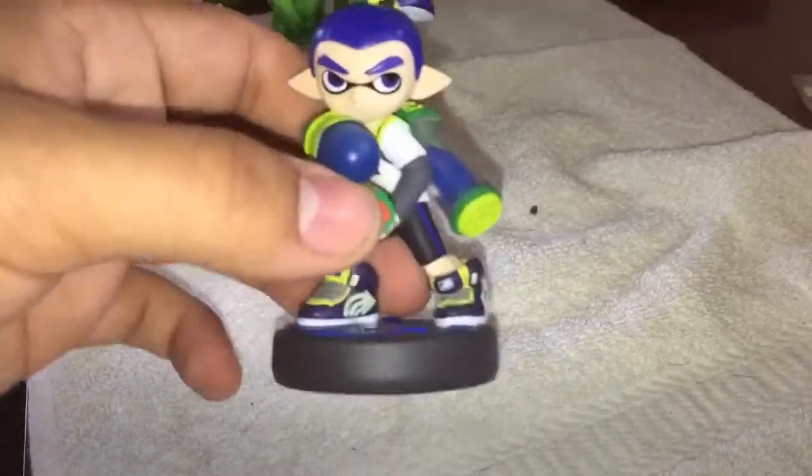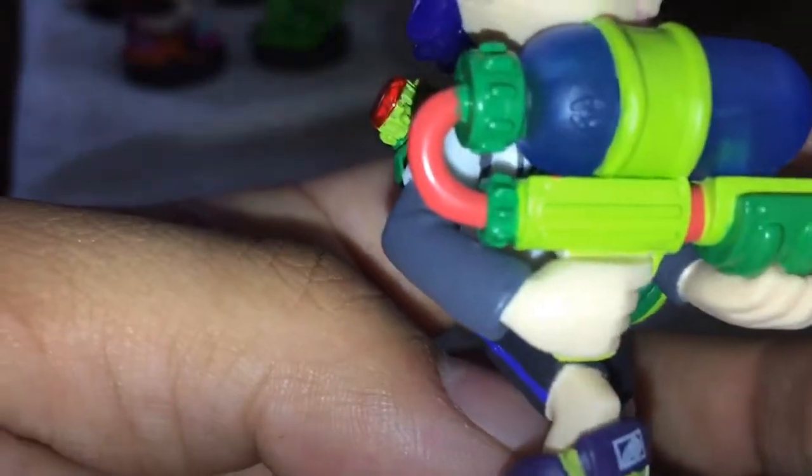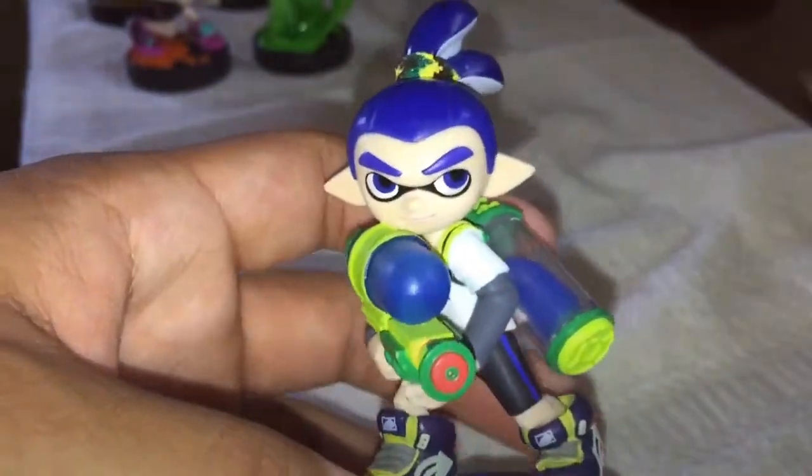And now, the Inkling Boy. Same thing with the Inkling Girl. There's its hair. There's its ink. Blue ink. Ink in the bottom. Same thing with the logo right there.